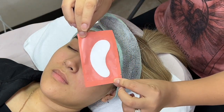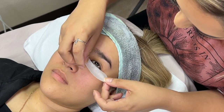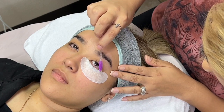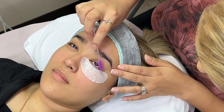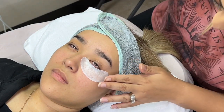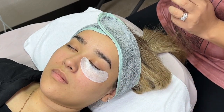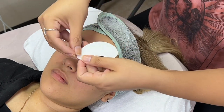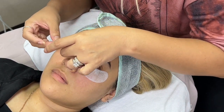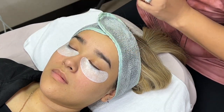Here are the under eye pads I'll be using for this demo. The purpose of the gel pads is to protect the lower lashes and keep them away from the upper lashes to avoid getting glue on them, and to protect the client's skin from the tweezers. I applied the gel pad not exactly directly under the waterline — the goal is to not get the pads too close to the waterline, because once the client closes their eyes the gel pads tend to slide up and could scratch their cornea or irritate the eye.